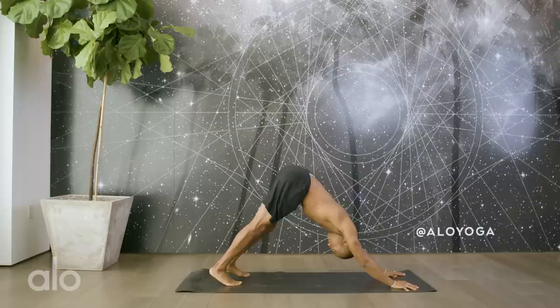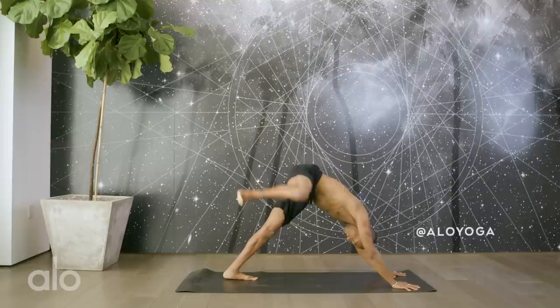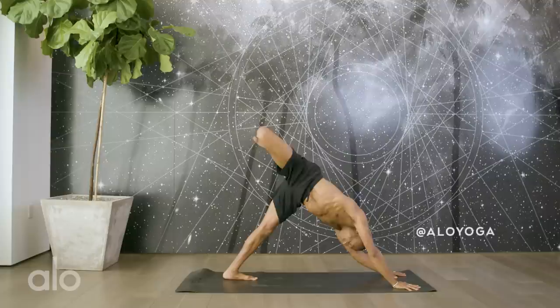Lower. Knees, chest, chin. Scoop, lift and lengthen. Exhale, down dog. Right leg reaches up to the sky. Put a bend in your knee and take some large circles here, creating space in the hip socket, using the breath. Finding a sense of fluidity, opposite the rotation.